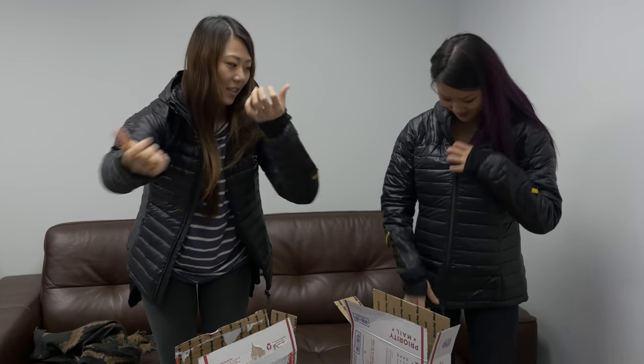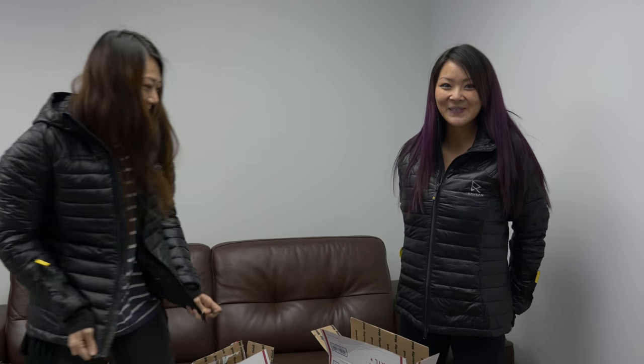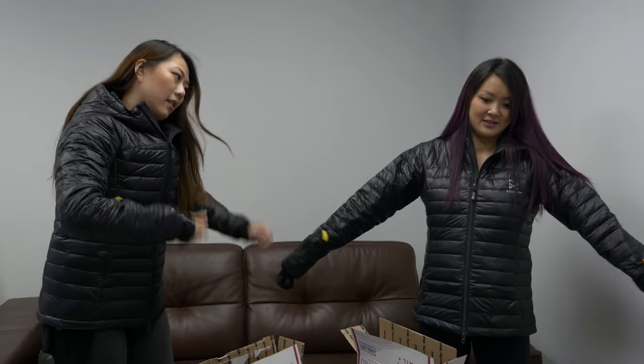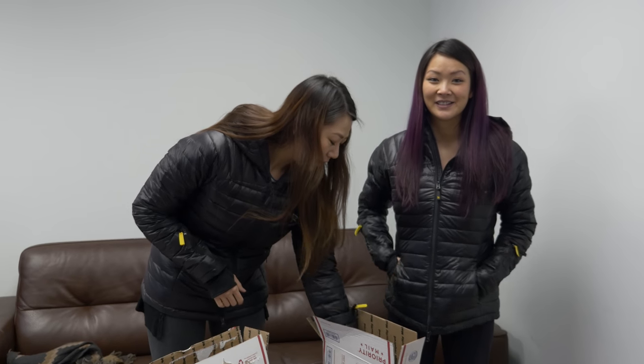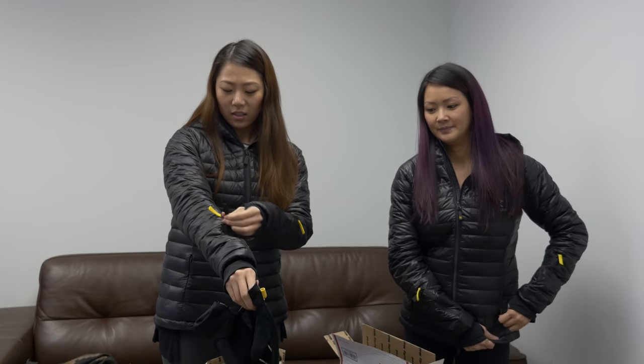It fits my baby bump — you can't even see the baby bump. It disguises the baby bump. This is a size small, so if you're my size, maybe get an extra small. What's cool is apparently your pockets heat up too, and apparently these gloves plug in. I'm so jealous of the gloves.